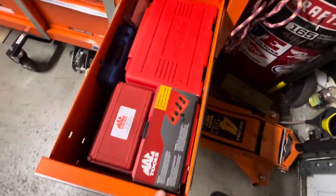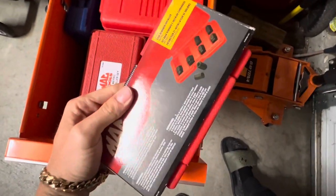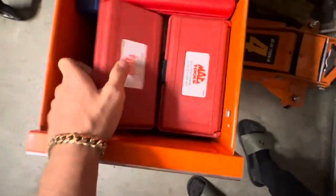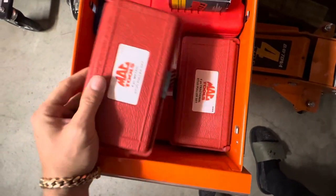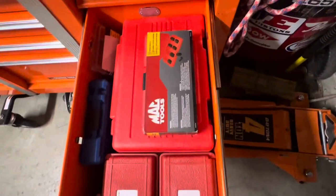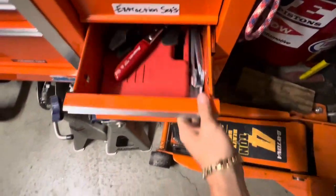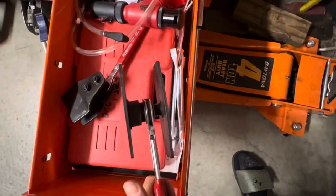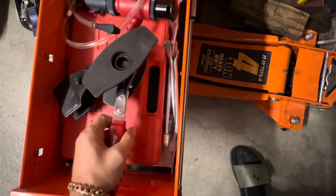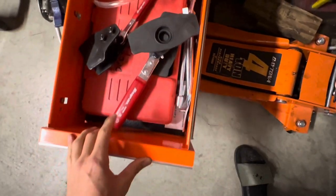All extraction sets — these really come in handy big time. If you've got some broken studs, this definitely helps. Brake tools — these are really nice when you're changing pads out. You don't have to use a C-clamp anymore; you spread them with those.